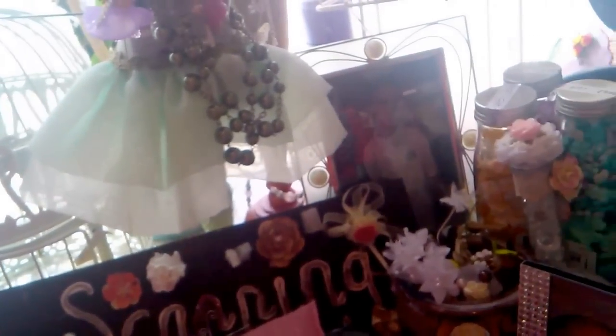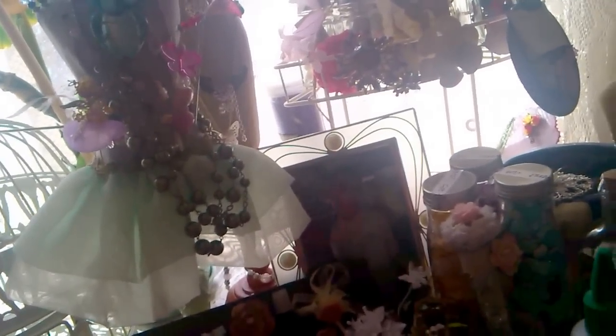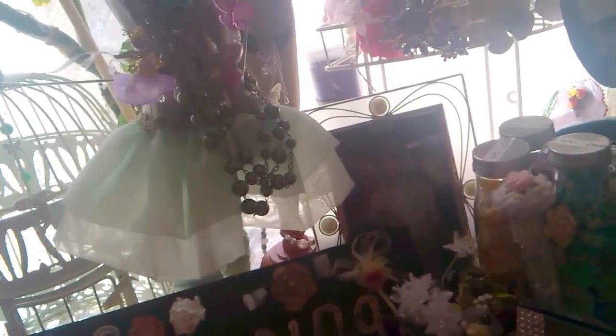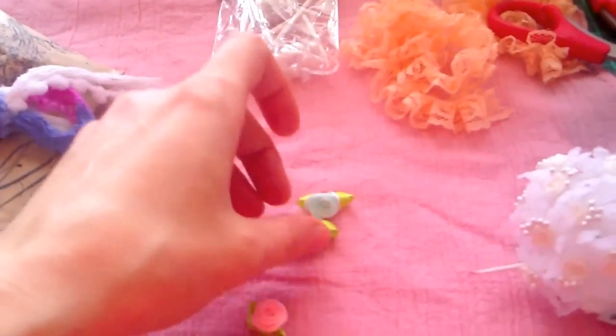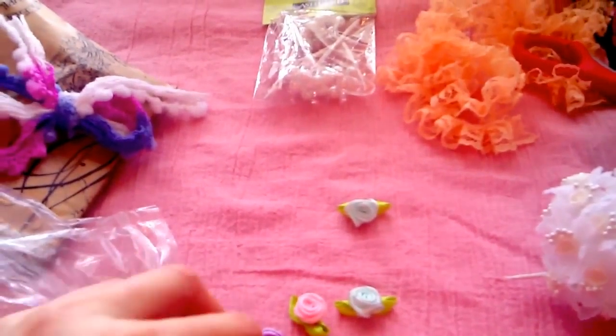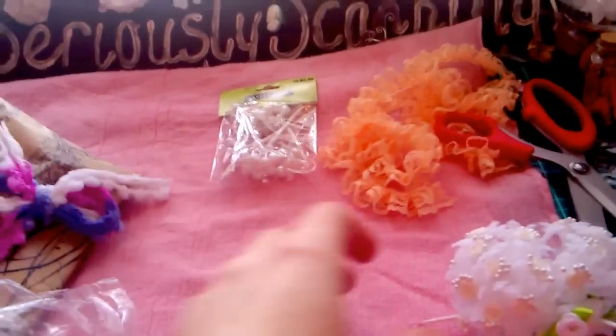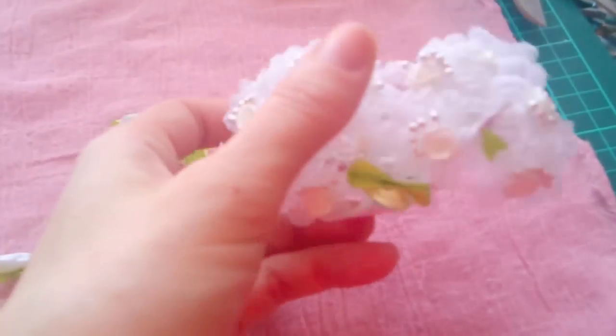Look at these - oh wow, oh my lord, how stunning are they! Oh, look at these beautiful pastel colours. Gorgeous flowers, lovely pastel colours - oh my lord, look at these, stunning, stunning flowers.